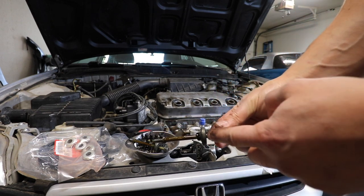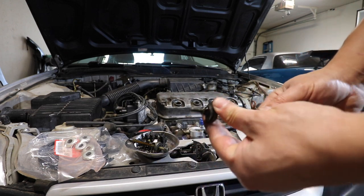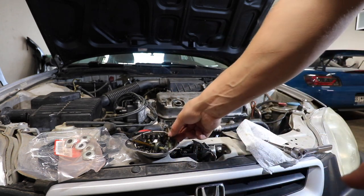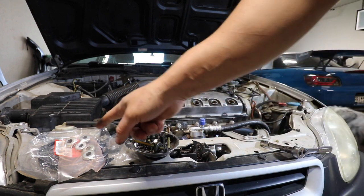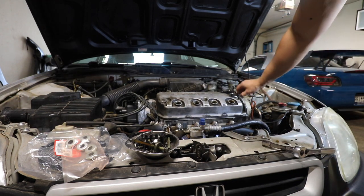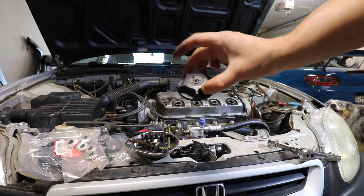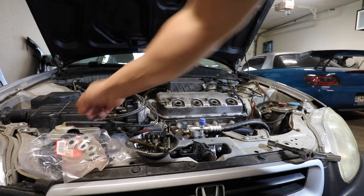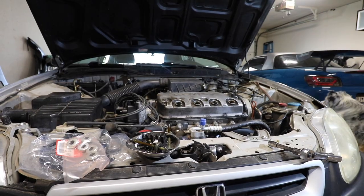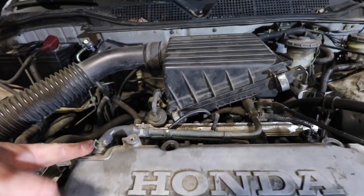All right, so here are the bolts. Like I said, there's really no good way to get that out without damaging these seals — I'm not even sure why they sell them separately like that. But everything has been taken off. Like I said, we're gonna get rid of this crappy-looking cap that came with the car and go back to OEM.